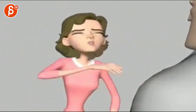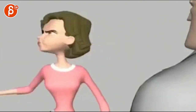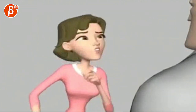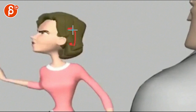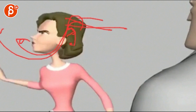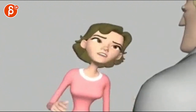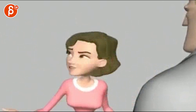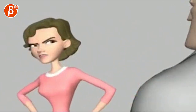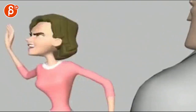It feels like she just turns too early almost. On 'well I don't believe it,' it's almost like she's still looking at him, head raised, nose up, still trying to look at him, and on 'believe it' she does that big turn. But that's kind of what I have for the head.